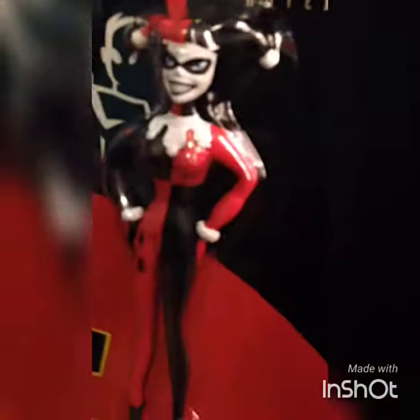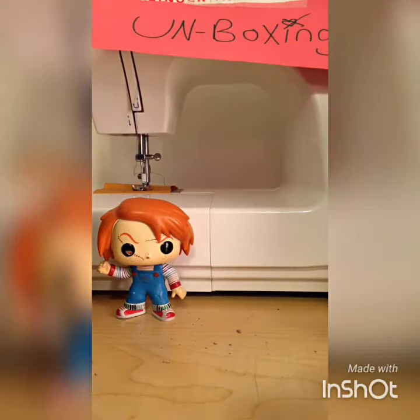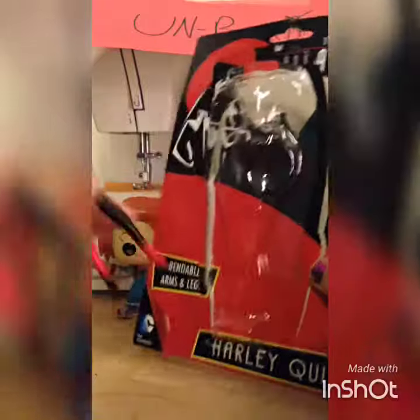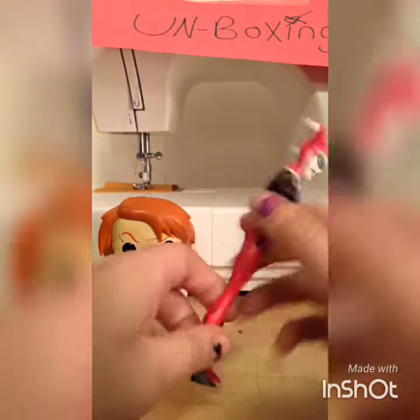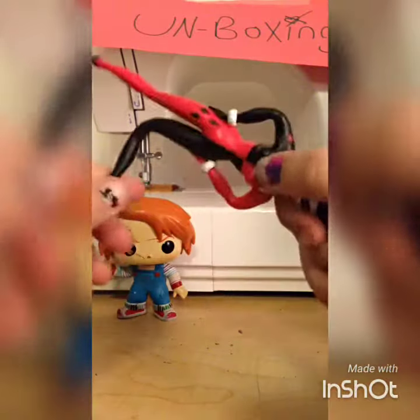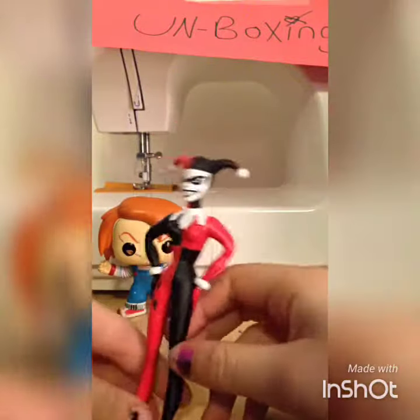She'll stare deep into your soul! Okay, back — and then I just need to pop it out. Here's the case, and here she is — Harley Quinn! She's a bendable figure. Wait, oh my god, this should be great for an animation.